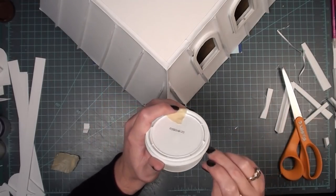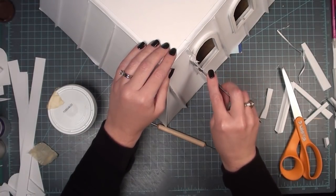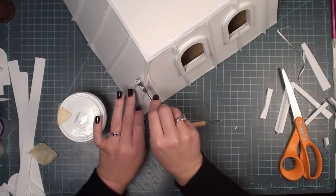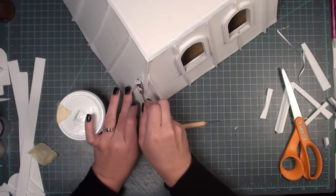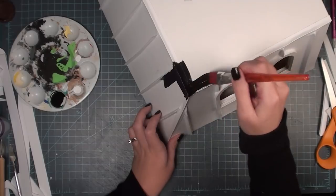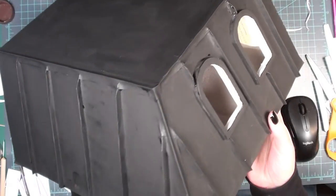I'm going to be using my dollar store spackle — it has performed better than almost any other product like this I've used, so way to go Dollar Tree. Any extra space, holes, or where I snipped the tops of the ridges — I want to fill all of that with spackle so I don't have any holes in my roof. Once that's dry my first coat of paint is going to be black, because my existing roofing is black and even though this is a different type of roof I want to keep similar colors.